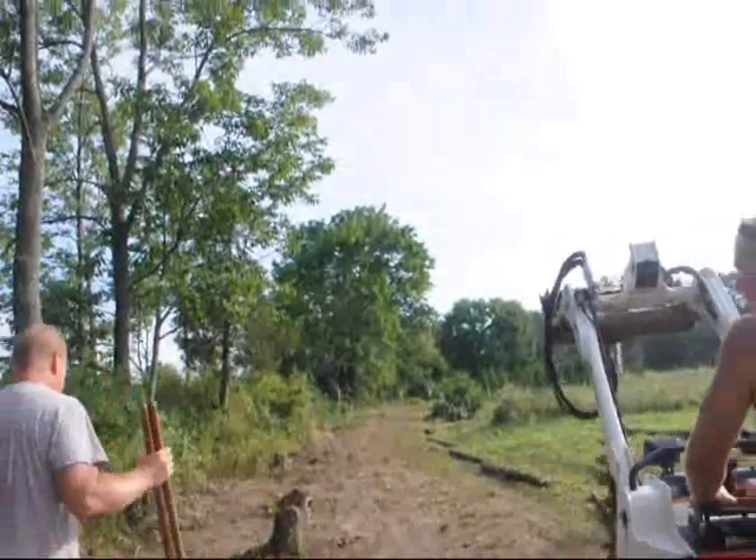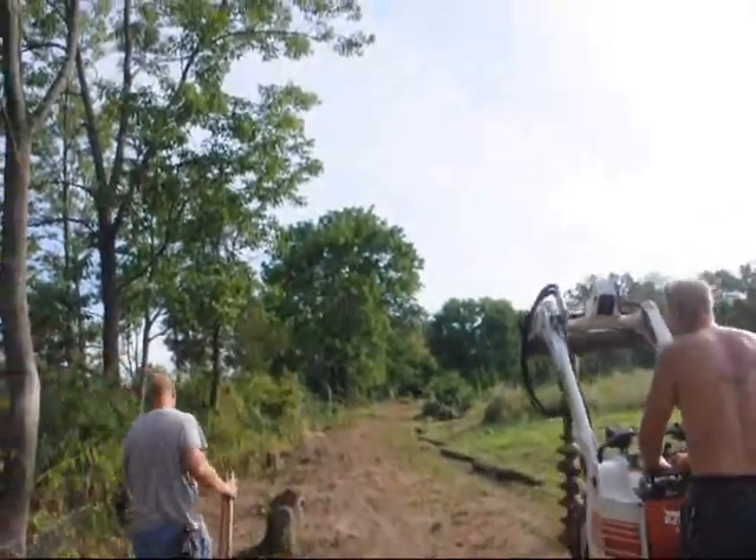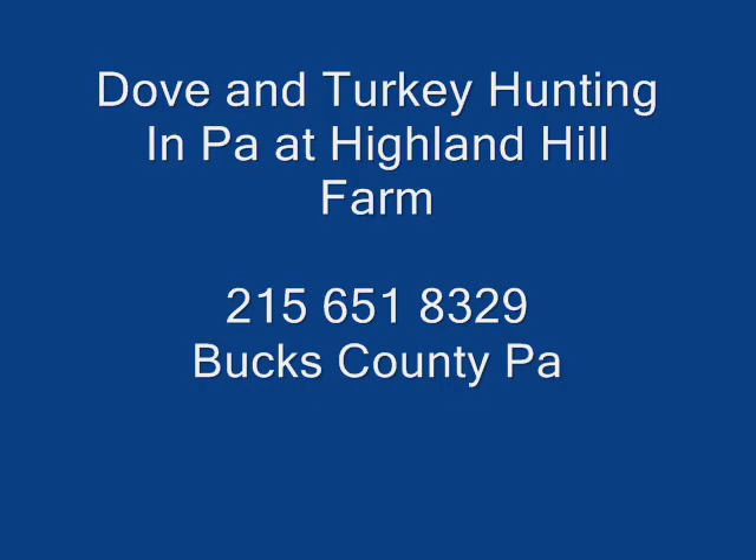And so there you have it. Thank you for watching this video. And now on to dove and turkey hunting at our farm.